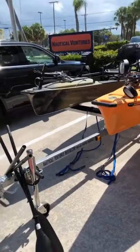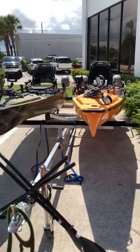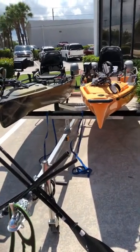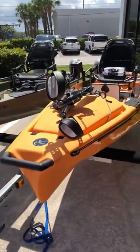So this is a Continental kayak trailer. I've actually had it spanned out to seven foot wide to be able to accommodate both of these Hobie Pro Angler 14s. We got the camo and the papaya — the papaya is for her.